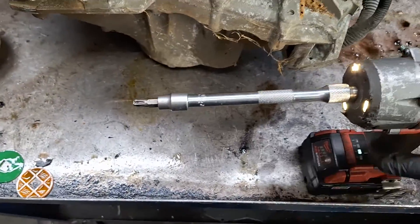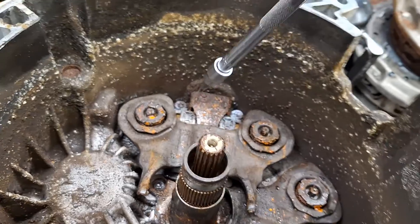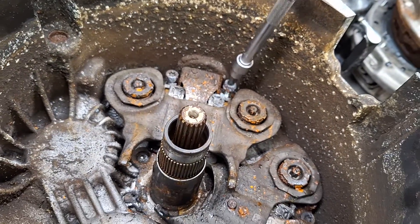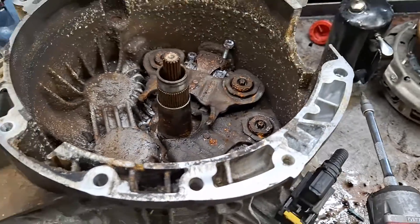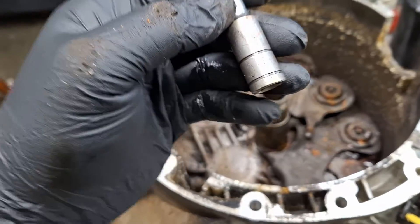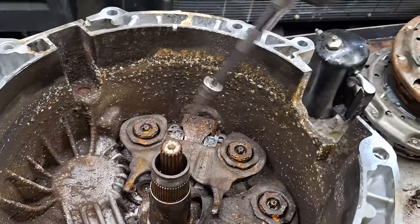Torx 45 and do zig-zags — that's all you need. E10 socket. E10 socket and do zig-zags.